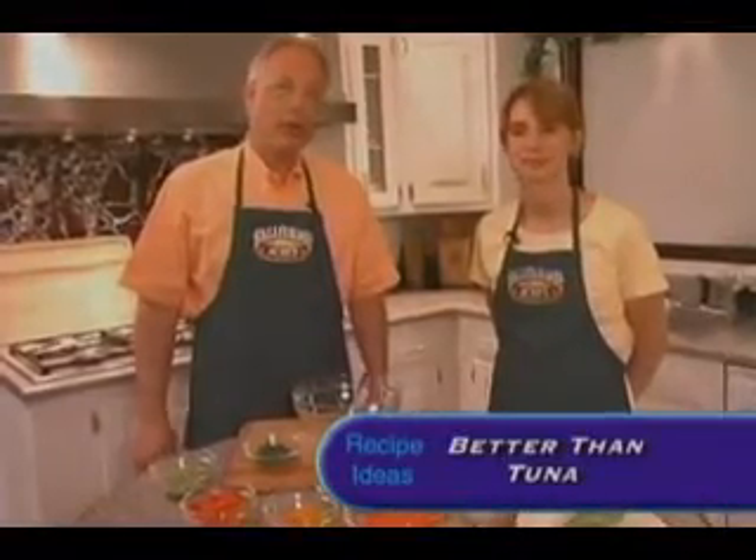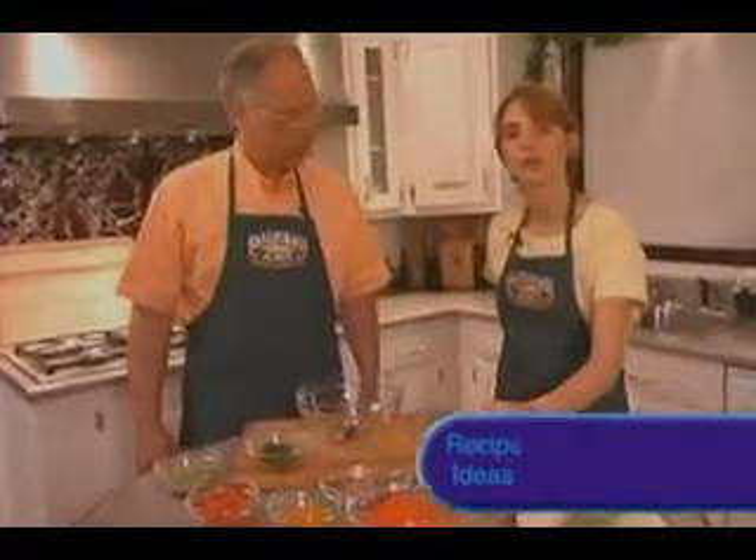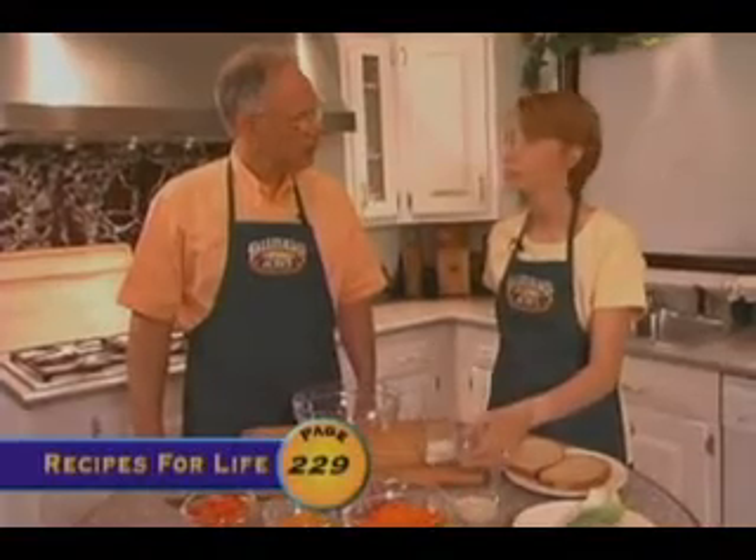For our final recipe today we're going to make better than tuna. This also utilizes Rhonda's no oil dressing and it has a half a teaspoon of kelp, which gives it that tuna flavor.